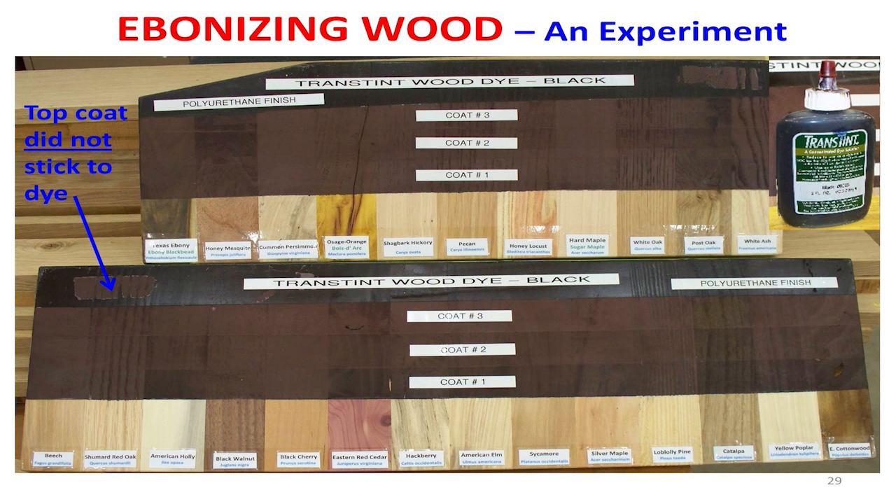Then I found out another thing. Y'all see these marks right here? I put a piece of tape on it and then ripped it off — finish came off. This is a dye, so we can't sand it or we're going to sand through the dye. But polyurethane won't stick to this TransTint dye. One of my woodturning friends suggested that maybe I ought to put lacquer on it, since the dye is lacquer-based. I didn't get that far, but that's something to think about.